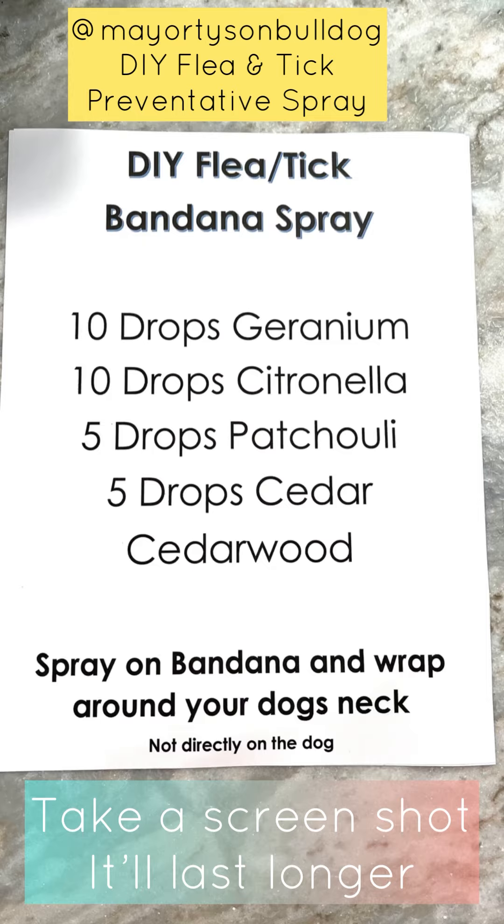They all run about $4 to $5 a bottle — just one of them was about $14 — but again, $30 for flea and tick prevention for the whole season, it's great. I just took those and multiplied them enough to put them in my spray bottle. Then what I'm going to do is take my bandana here, and all we're going to do is spray that bandana with our spray bottle and give it a good six or seven squirts all over.